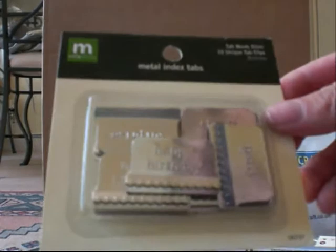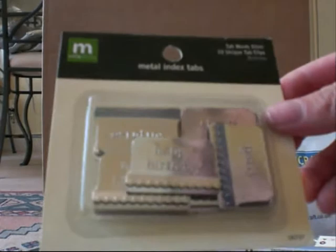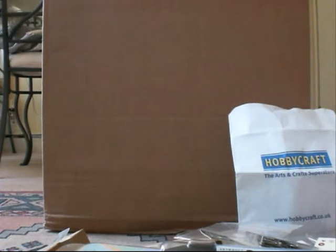Metal index tabs — they're 99p. I've got Happy Birthday, Party, Surprise, Cheers, Congrats, Celebrate. And I've got a silver one in white as well.